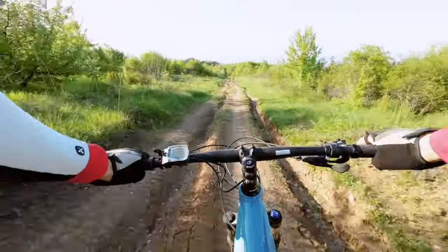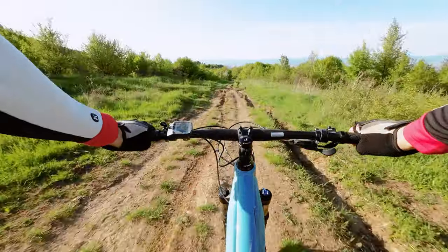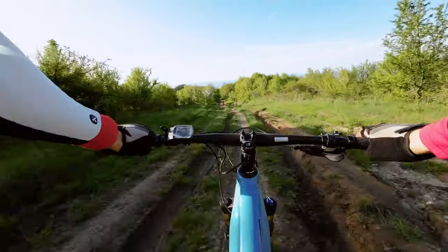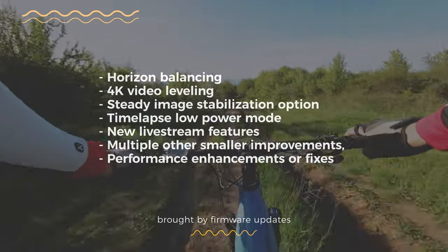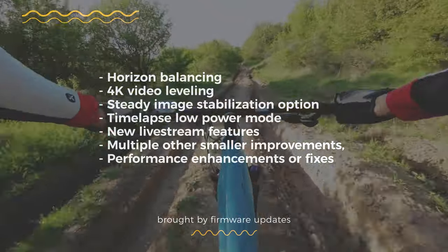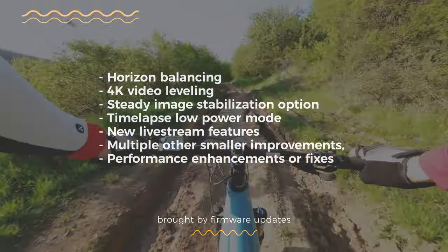For the record, features added in the last six months include: horizon balancing, 4K video leveling, new steady image stabilization, timelapse low-power modes, new live stream features, and many other smaller improvements, enhancements, and fixes — all released within the six months that DJI Action 2 has been on the market.